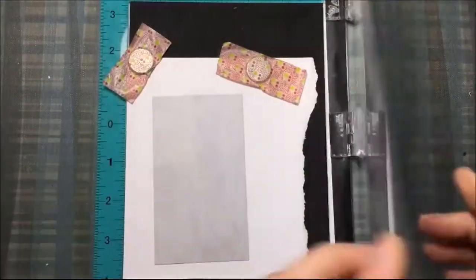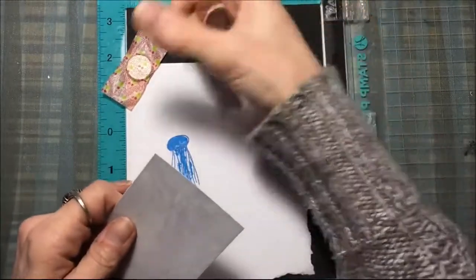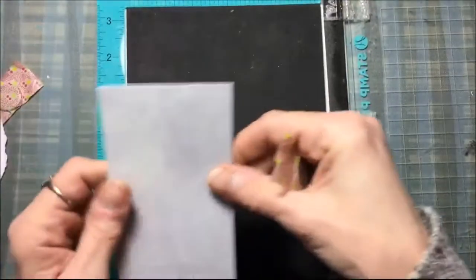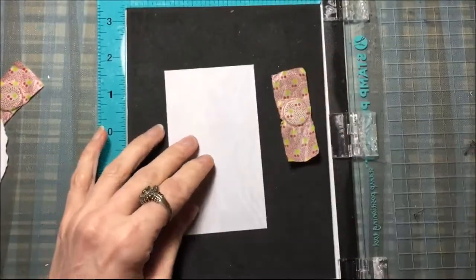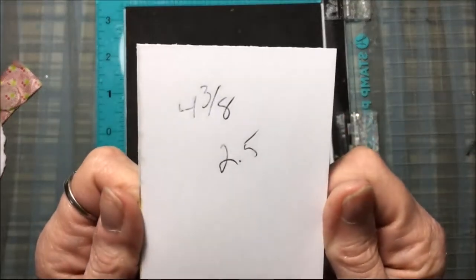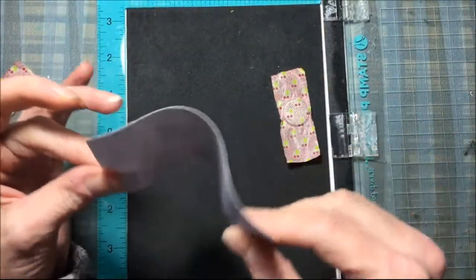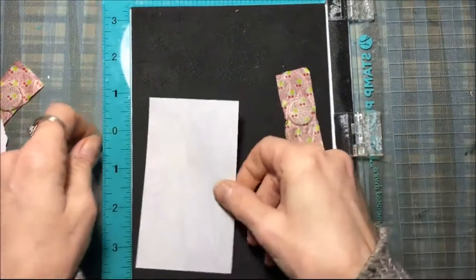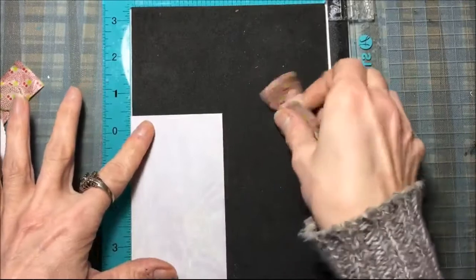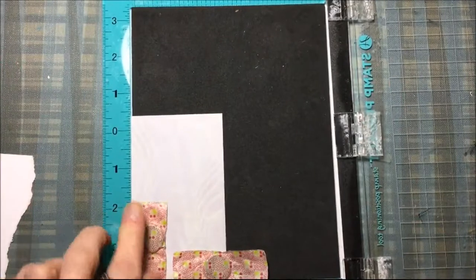I'm going to take my stamping tool and I have a piece of patterned paper with a kind of marble-y look. I'm going to put that in my stamping tool. The patterned paper has been cut to four and three-eighths by two and a half inches. It's just thin paper, not thick card stock, because this is an insert for a clear phone case — you don't want it too thick. I'm putting that in my stamping tool using the magnets.